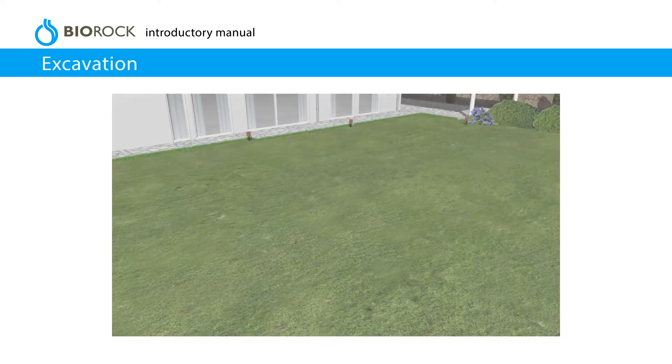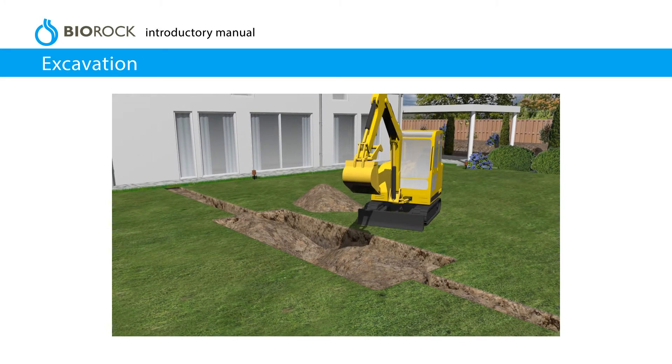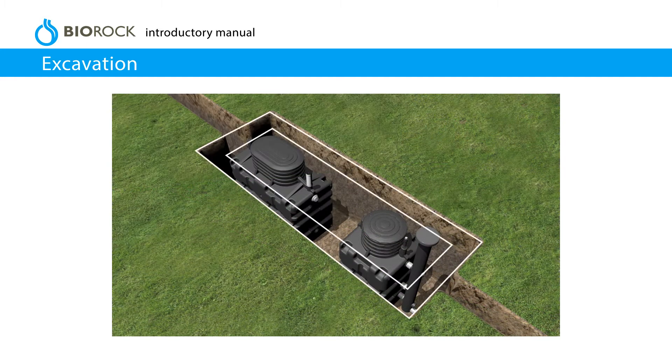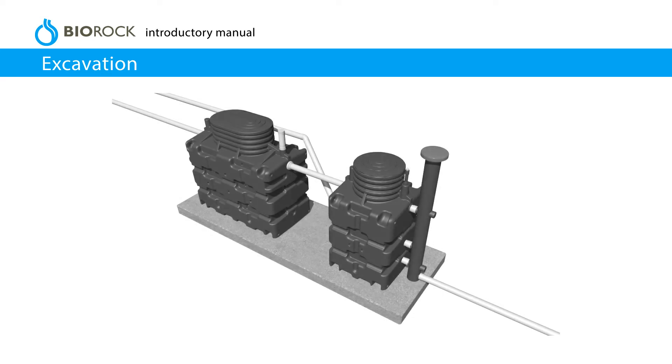Excavation. Consult a suitably qualified expert to assess the local ground conditions if necessary. Excavate the hole to the appropriate size, leaving a 300 mm gap all the way around for backfilling. For installations in a high water table, it is best to place the units on a 150 mm thick concrete base, which should also extend 300 mm beyond the tank.